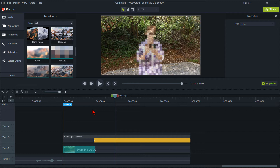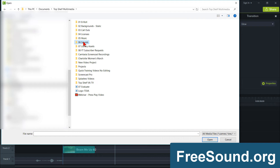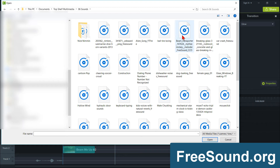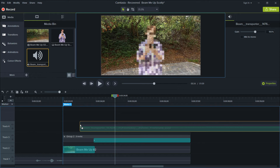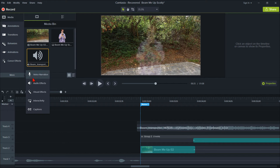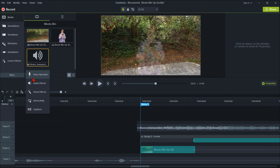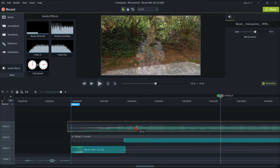Now all we need to do is add audio to help sell the effect. Go back to the media bin, click the plus sign, and import media. I found a great Creative Commons CC0 sound effect on freesound.org and have provided the link below. Double-click the audio to add it to the media bin, then drag it down to the marker on Track 4. I want it to start a few milliseconds before the transition, so hold the Ctrl key and nudge the audio slightly to the left. Then go to Audio Effects and drag the Fade In effect onto the audio. Adjust the audio points to where both transitions start working together.